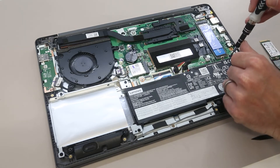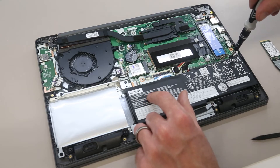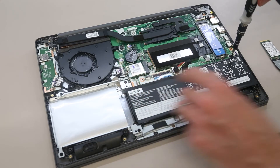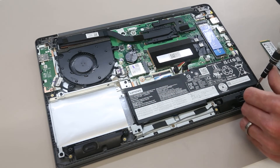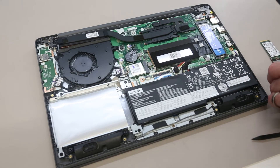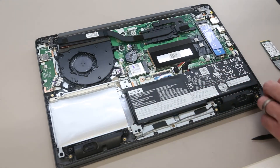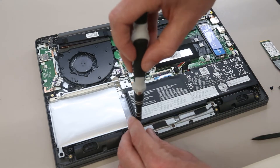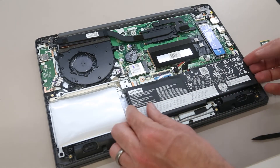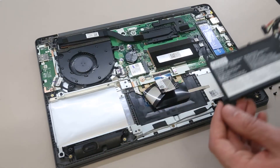To replace the battery, we have a Lenovo L20M2PF0 type battery in here, and this is held in by four screws. With the four of those removed, we can then just lift the battery out from under this bracket, and to replace it is simply a case of refitting it into position and replacing the screws.